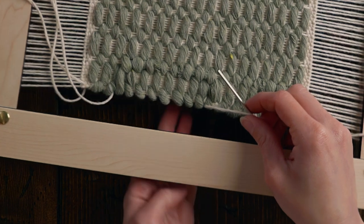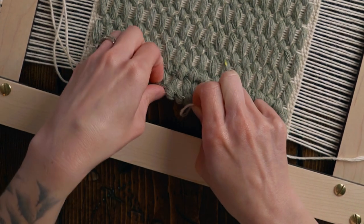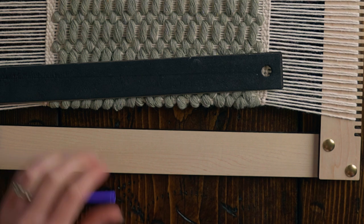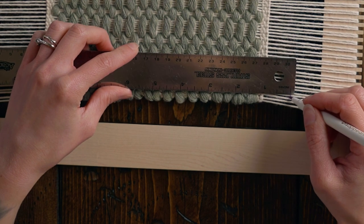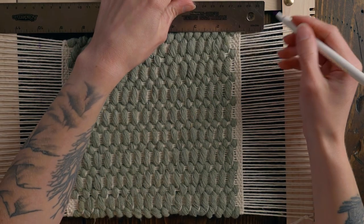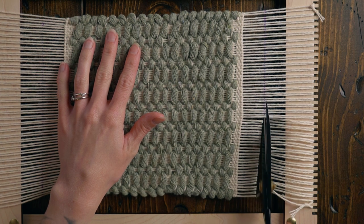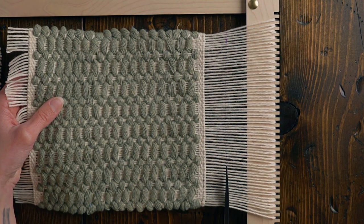Before we take this off the loom, we're going to make a line so that we can cut it off nice and straight. Make sure your tails are at least half an inch long — I'm going to go a little bit longer and go with one inch. Then I'm going to turn the loom around and do the same thing on the other side. Using a sharp pair of scissors, I'm going to cut this off the loom just inside the line that we just marked. I'm not pulling this off the loom — I'm going to hold it like this because it's just going to be a little bit easier to keep it on the loom while I cut.